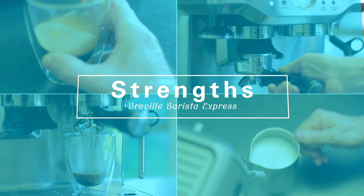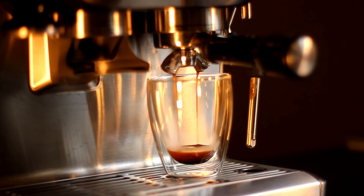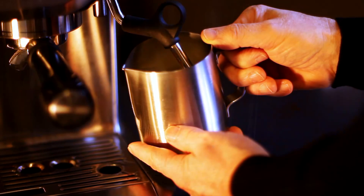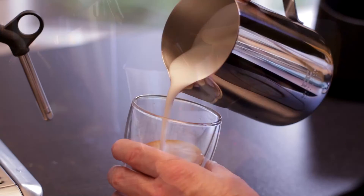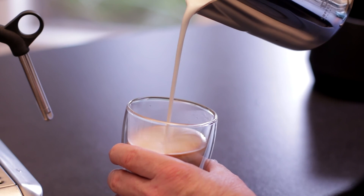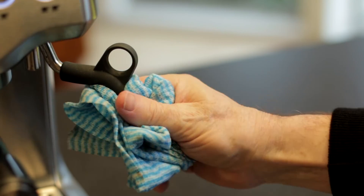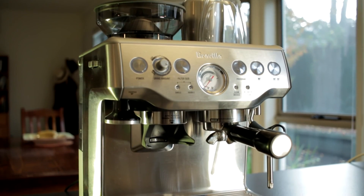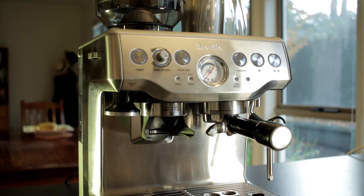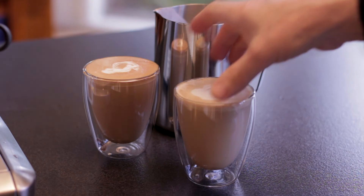The strengths of the Barista Express are fairly obvious. I've probably made more than a thousand coffees over the last year, and once you've experimented with the settings that suit you, it produces consistently good coffee that I've been really delighted with. Yes, you need to clean and maintain the machine regularly, just like any good barista. Given the price point of the Barista Express, I think it's a great little all-rounder. We'll see you next time.